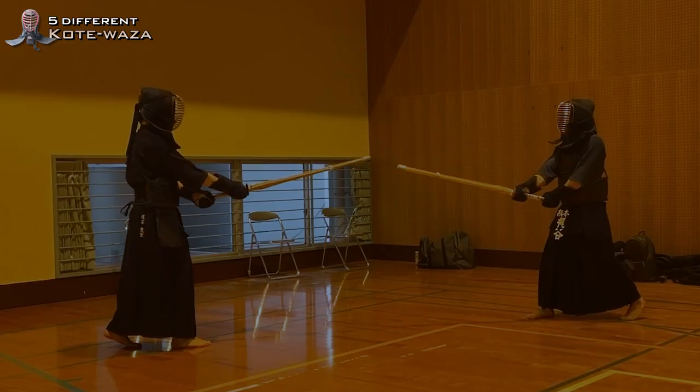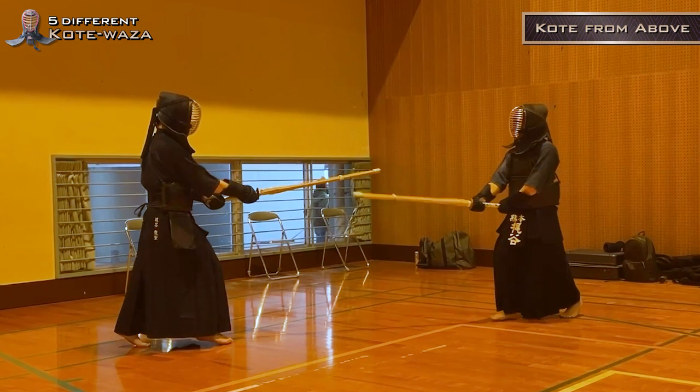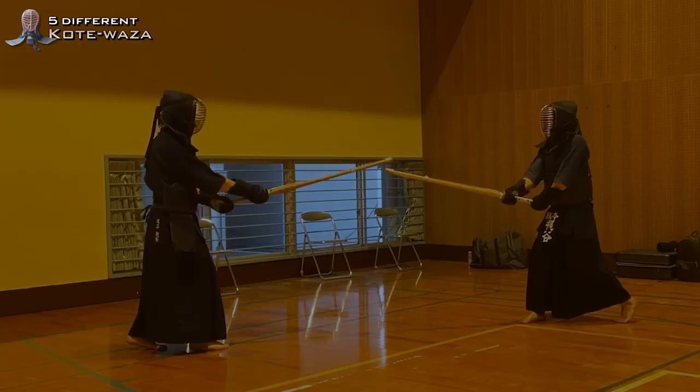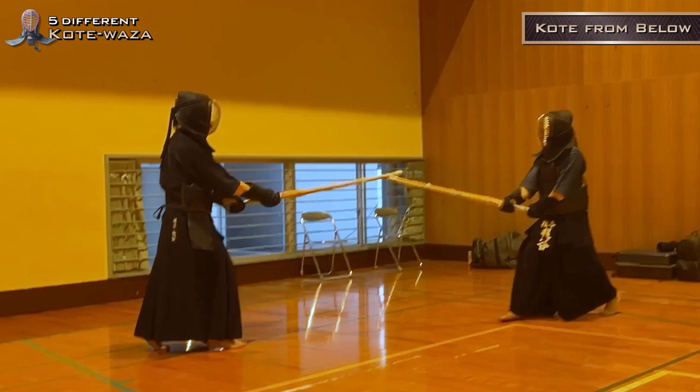Kotei from above. Please watch again in slow motion. Kotei from below. Please watch again in slow motion.